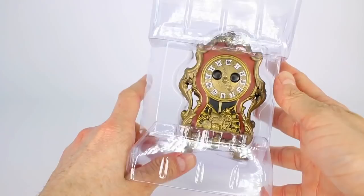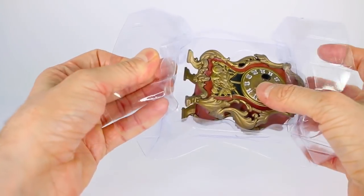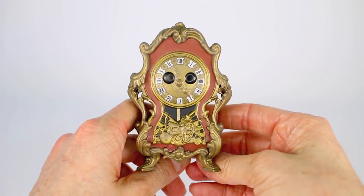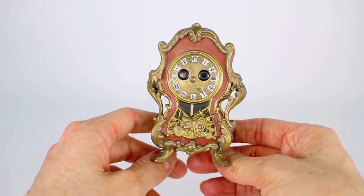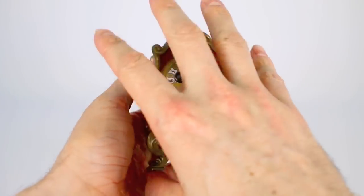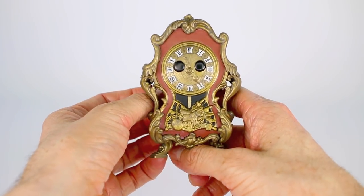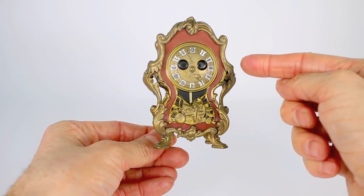He comes in this nice plastic case and oh my gosh look how cute he is. This is an awesome Funko Pop, and I'm just going to open it up like this — ta-da! We have Cogsworth out of the box and he looks so good! Something I really love about Cogsworth is the fact that this Funko Pop really does show you the character that Cogsworth actually is. He's very stubborn, opinionated, and hilarious. He's very particular, and you can even see that with his hands on his hips.